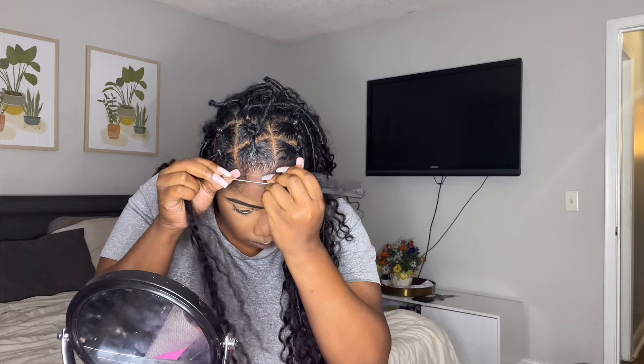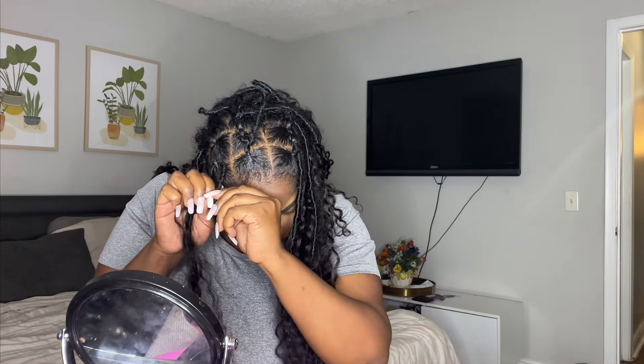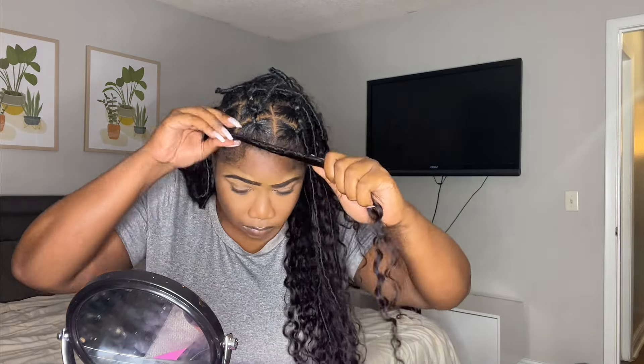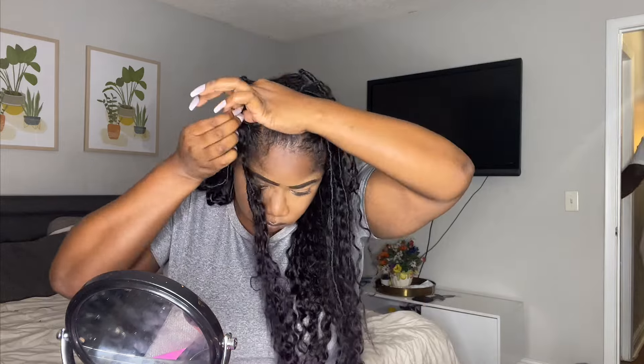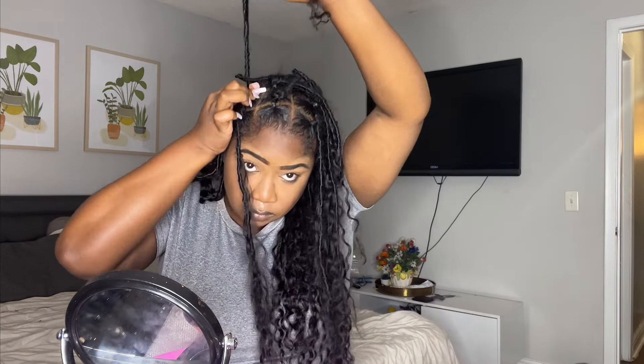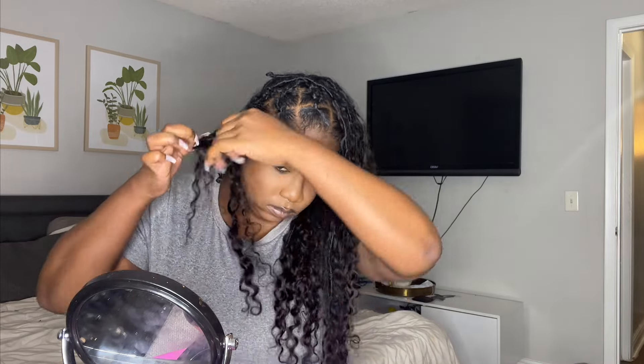For just two packs of hair, I was shocked by how full it was. It lay really, really nice. It came with a really good smell as well — this is some really, really good hair. I wouldn't play with this hair. If this is your vibe, I would definitely recommend this company. The quality of this hair was amazing. The curly hair was really, really nice.